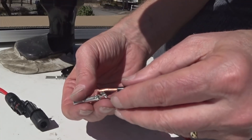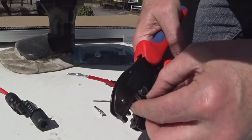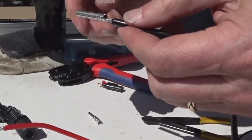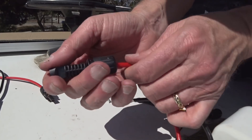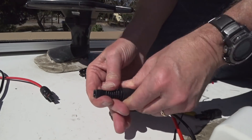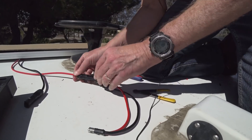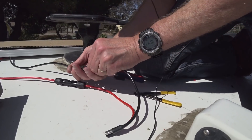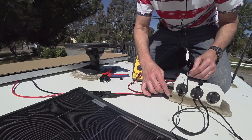All right, it's going to go on the black one, just like that. This will push in until it clicks — hear it click. Now we tighten that down really good. This is a strain relief. This pops in here — there's that connection, this one's connected over here.